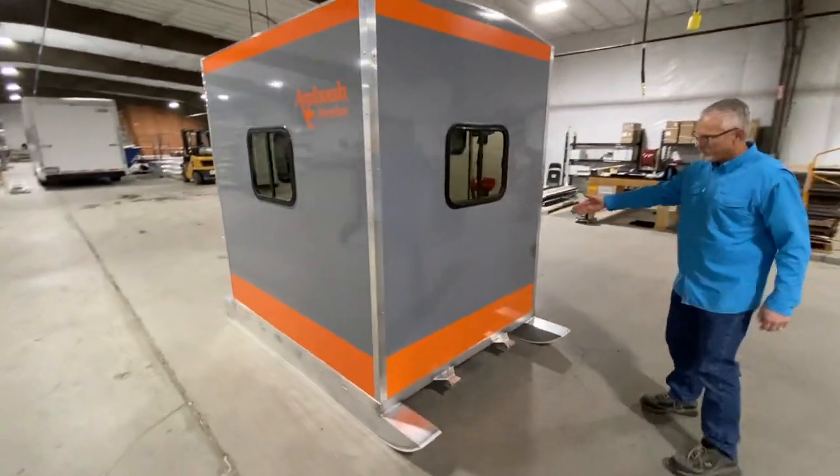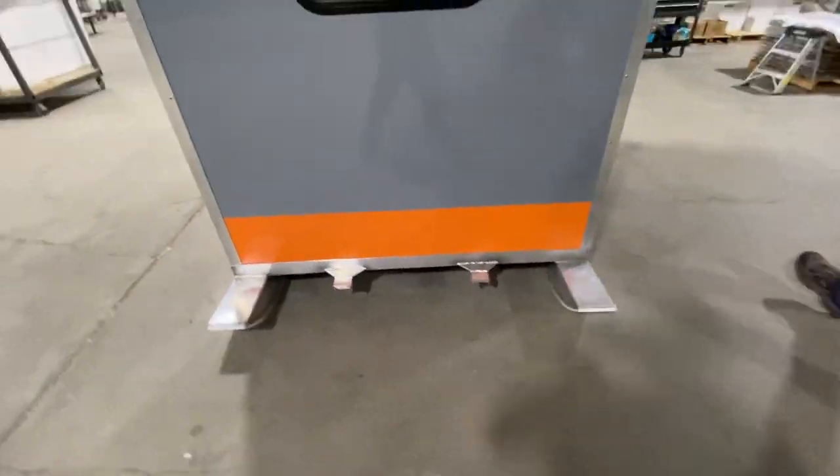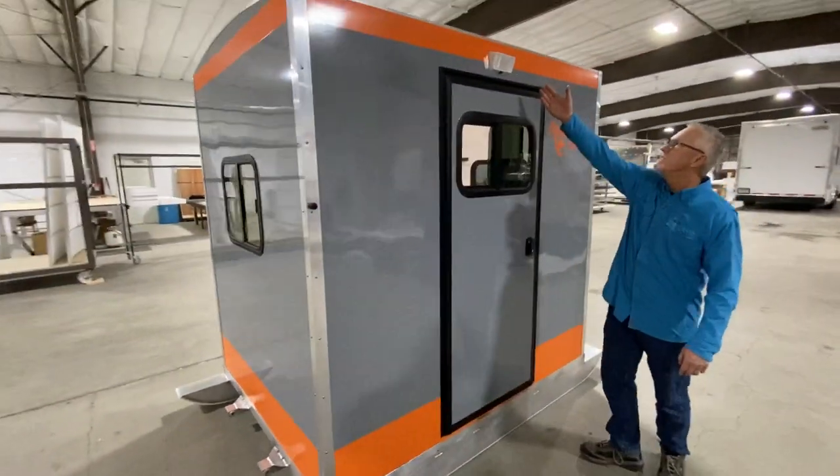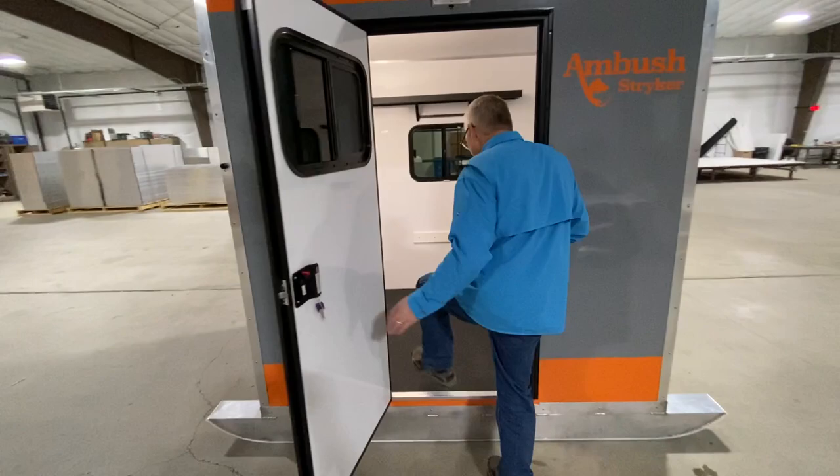You can tow the ice house from both sides. And if you come along over here, we've got a porch light that's standard on our units on the outside. And if you come on in, it's fully finished.